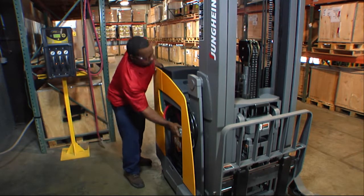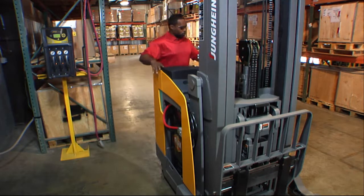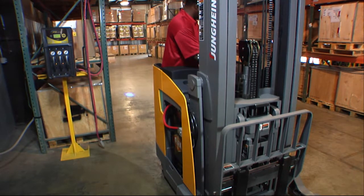Plus, the cycle life increases the more frequently it is charged, so you can recharge them as often as possible.